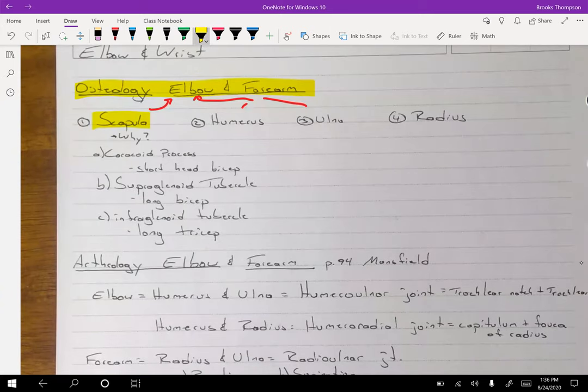We've talked about the coracoid process back with the shoulder — that's where the short head of the biceps is going to be. It's also important when we're dealing with the elbow that the short head is connecting with the coracoid process because it's going to help with elbow flexion. We talked about the supraglenoid tubercle for the long head of the biceps, and the infraglenoid tubercle for the long head of the triceps.